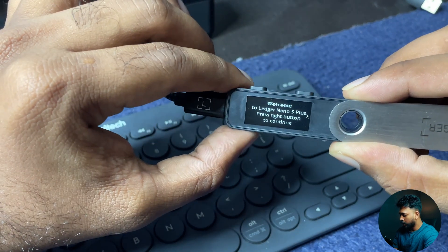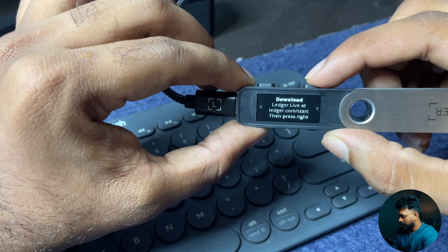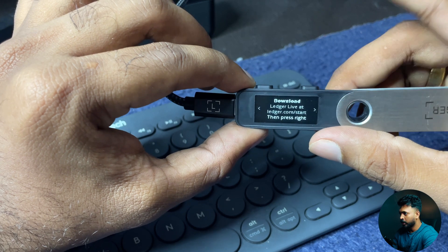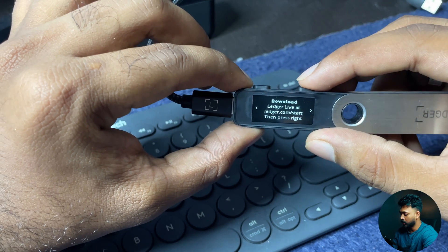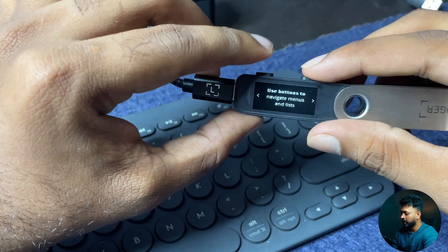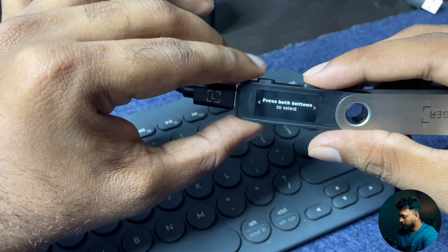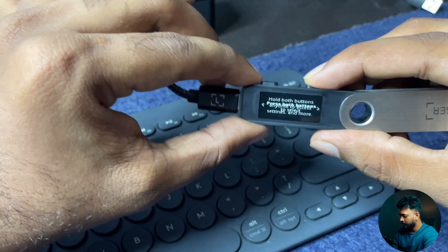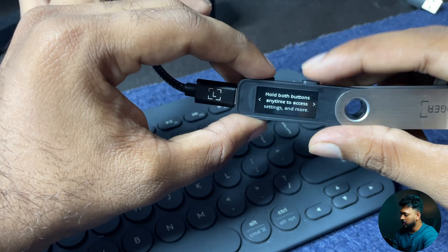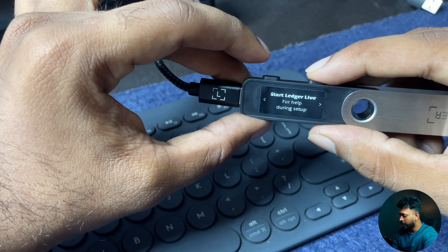Welcome to Ledger Nano S Plus. Press the right button to continue. Download Ledger Live at Ledger.com. Then press the right button. Use the buttons to navigate menus and lists. These two buttons are for navigating. Press both buttons to select. Hold both buttons anytime to access settings. Start Ledger Live for help during setup.